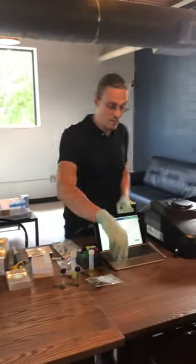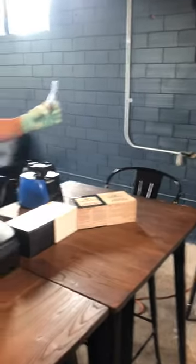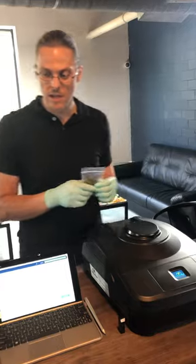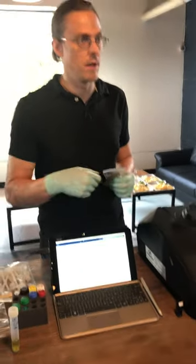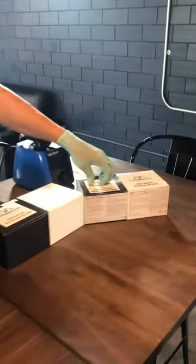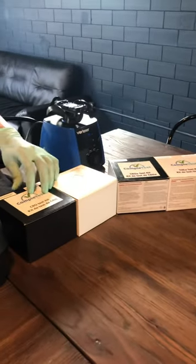For this test, you're using just straight cured plant matter, not DCARB. And for the DCARB test, you're taking this, sticking it in the oven to decarb it, and then doing the same extraction procedure. This one tests down to 0.2%, this one tests down to 0.75%, and these tests down to 0.1%.